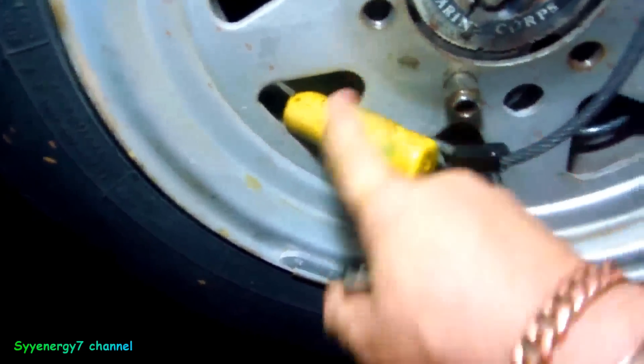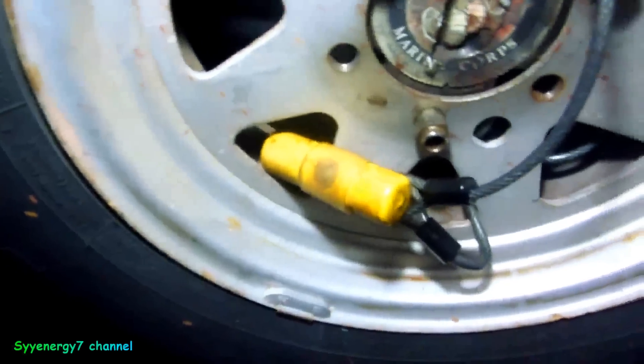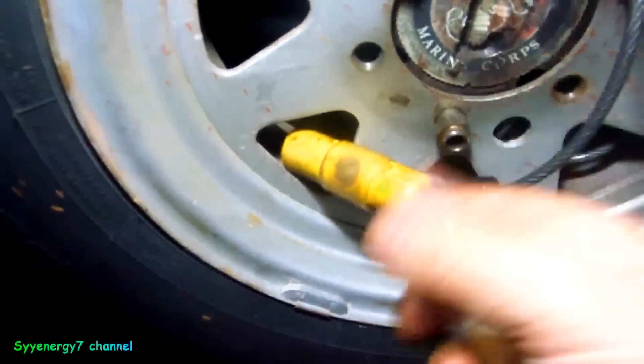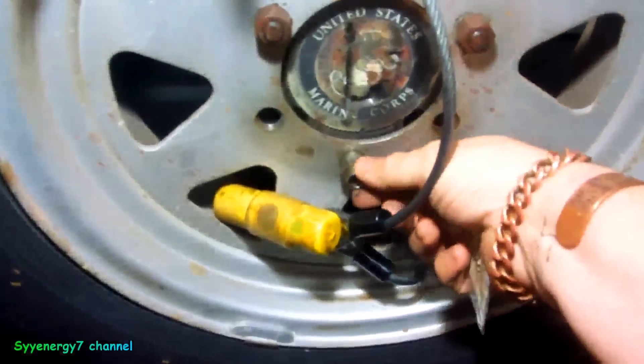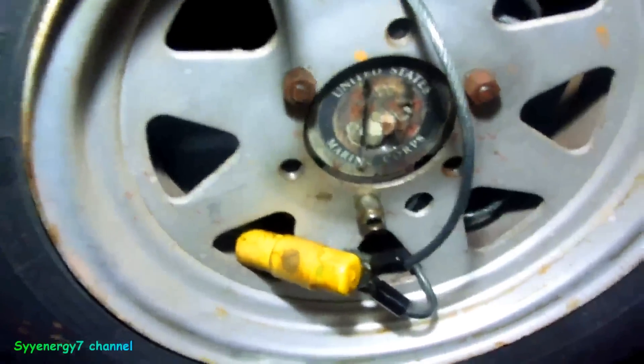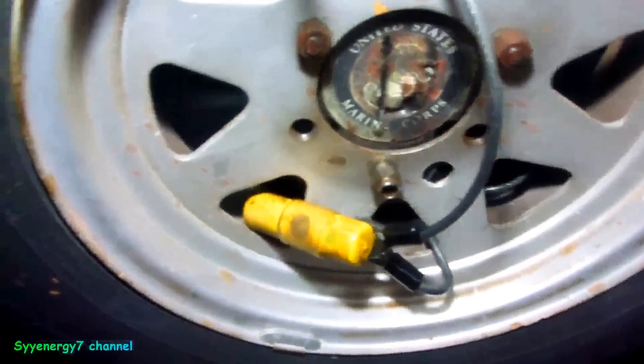The water is not going to get running into here all the time if it rains, so that's another good thing. This is actually a little bit better than the standard locks they put on these - those little cheap locks you could break. So definitely want to do that - it'll cost you a few bucks.